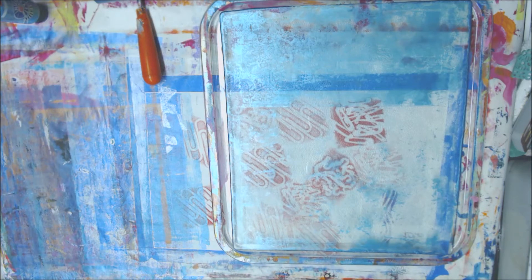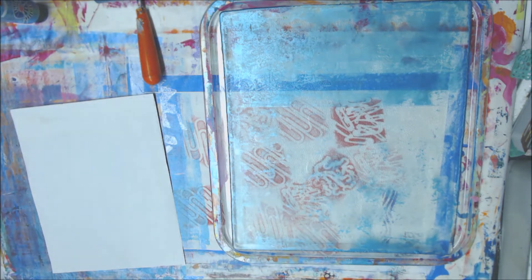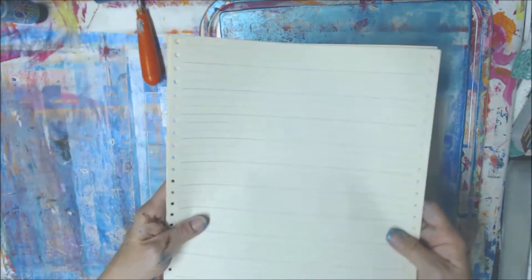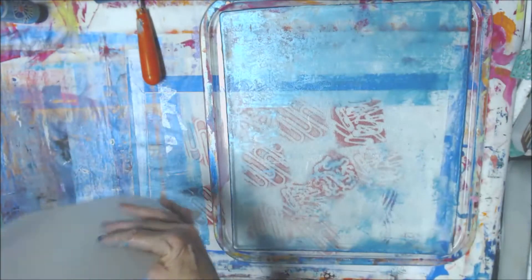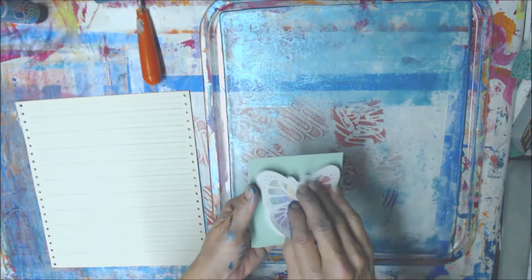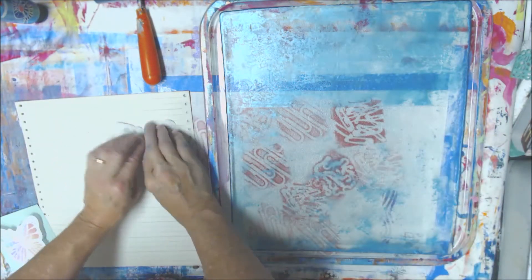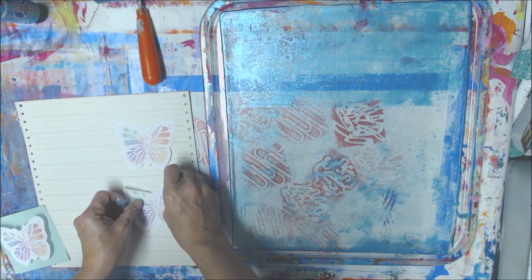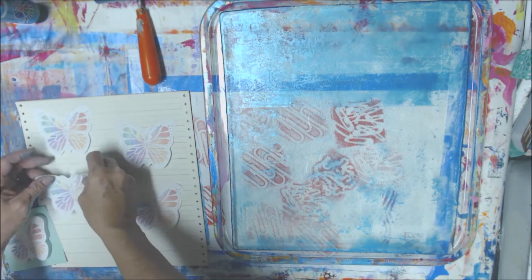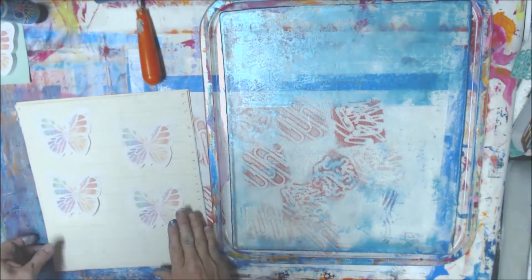I'm kind of tired so let's see what other pages need to be done. I want to do the back of that one. Oh, I wanted to do some of these — let's do some of these real quick. I've got this paper that has lines on it, and I want to put some of these in my painted paper swap. I want to keep some of the lines, so I'm going to put some of these butterflies on them to make journaling spots — I thought they'd be cuter than just squares.